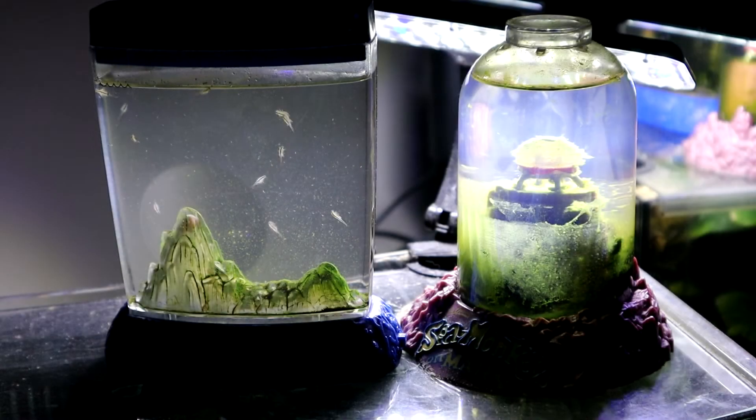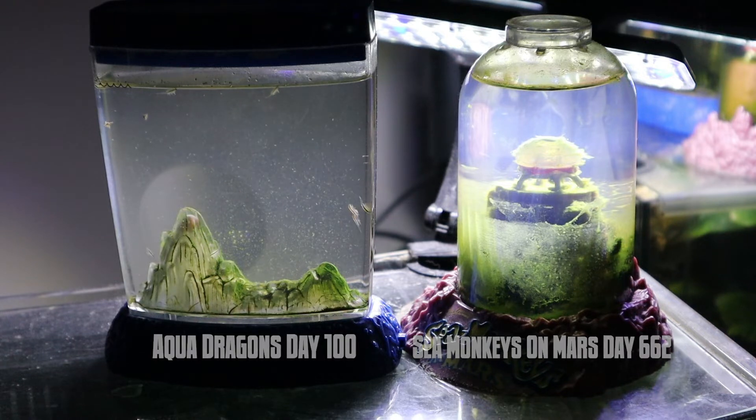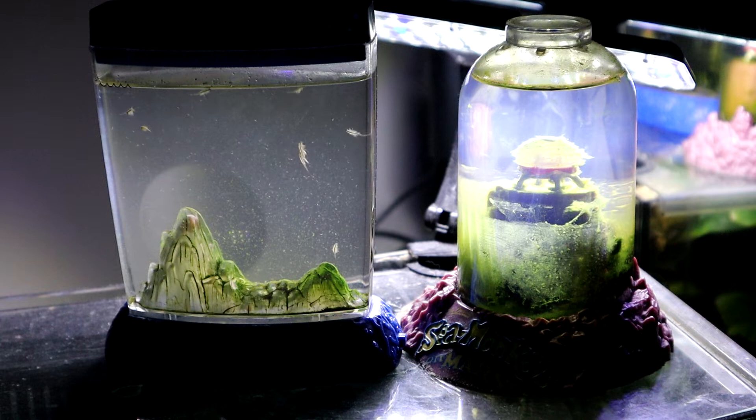Welcome back. Today I want to talk about aerating your sea monkey and aqua dragon tanks. It is best to aerate them daily, but especially when they first hatch you want to aerate them every day. As they grow you can do it more sparingly — I would suggest at least weekly. I aerate my tanks about every three or four days once they're adults.